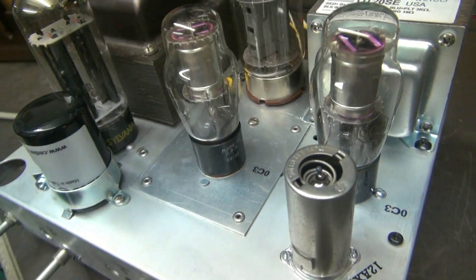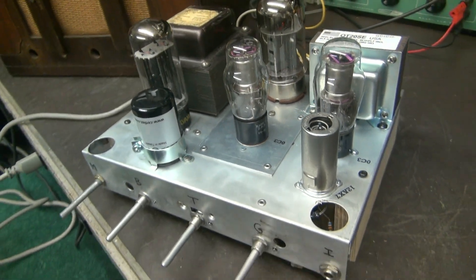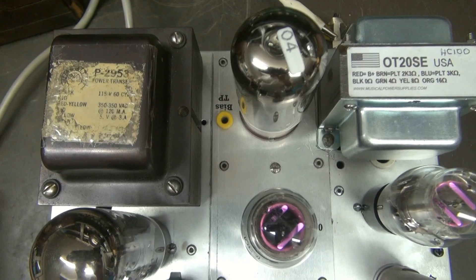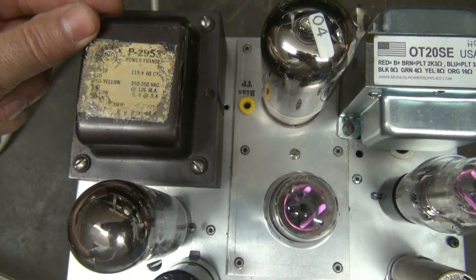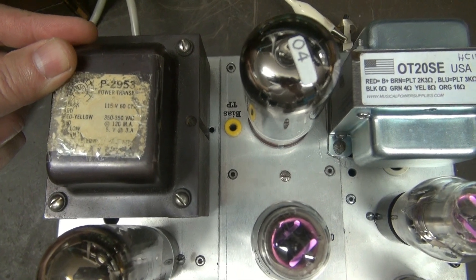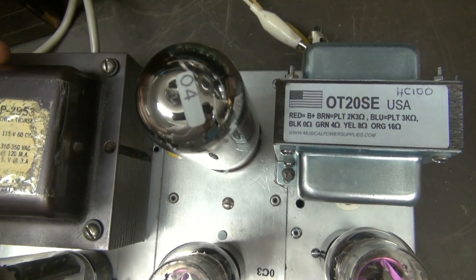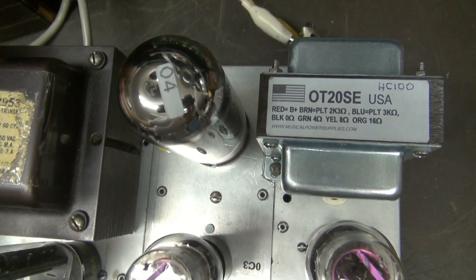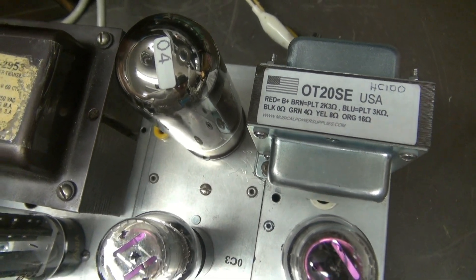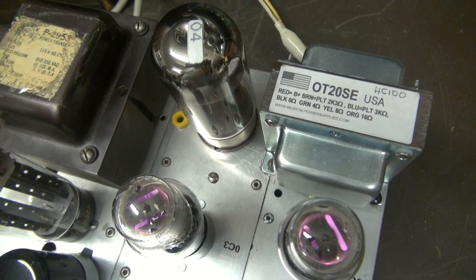Let me show you what the secret is to keeping your amp alive and running. First off, before you decide to build a big amp like this, you've got to find the proper iron. You can see here I've got a 120 milliamp power transformer, and here's the properly sized output transformer for the 6550, KT88, or any of those big tubes you want to run single-ended Class A.